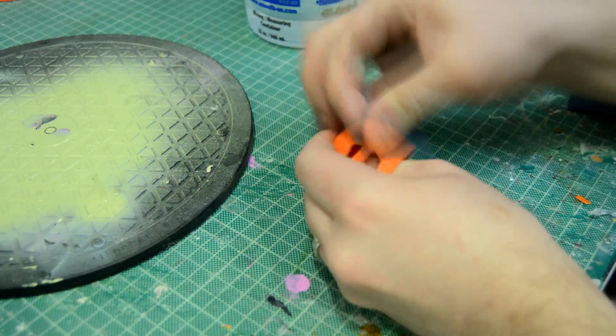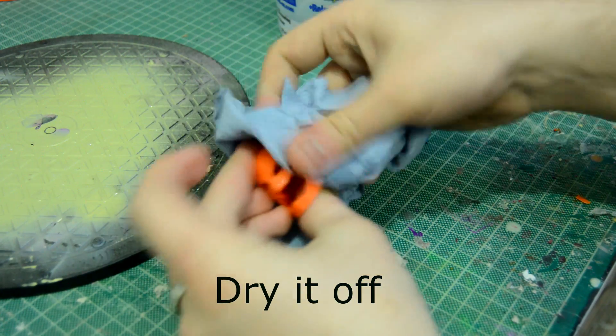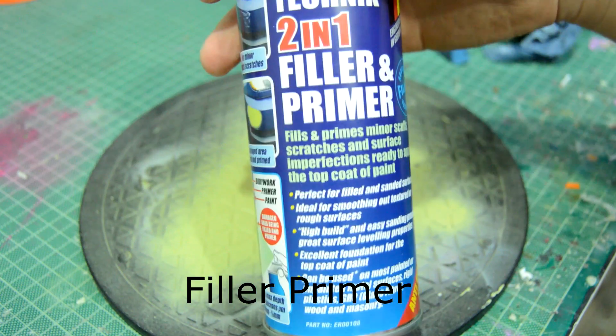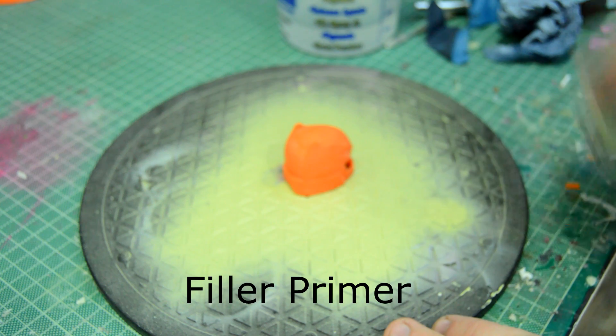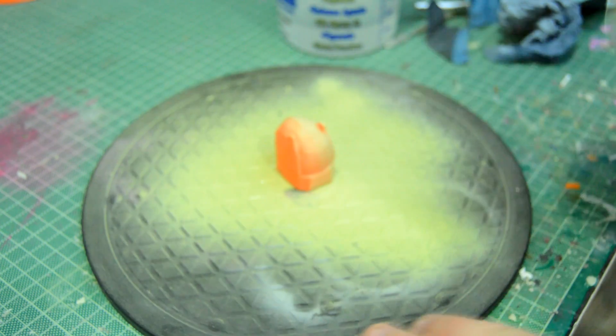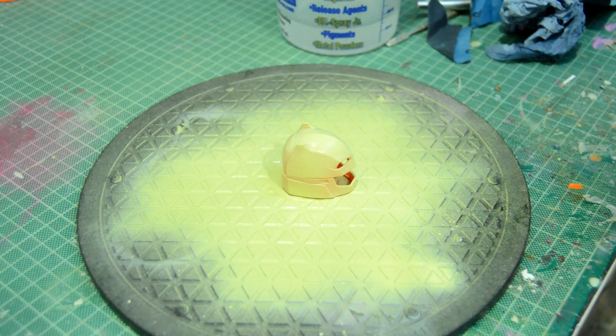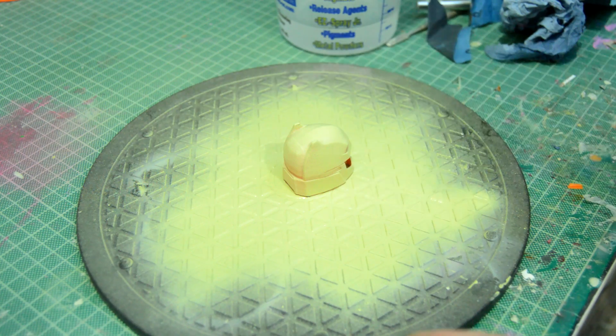Make sure to dry it off really well because we're going to be using filler primer. This is basically a yellow spray paint filler primer used for cars. I did a few coats — nice light dusting coats rather than heavy thick coats that won't dry. About two or three coats and it worked out really, really nice — filled and covered it all really well as you can see.